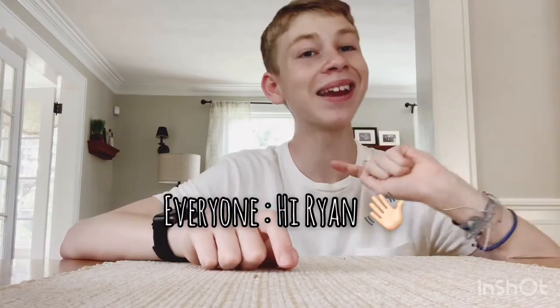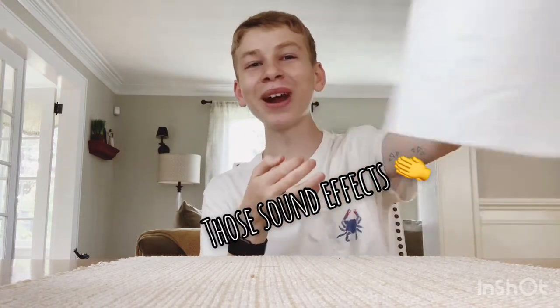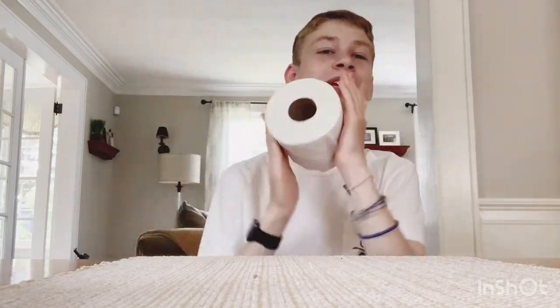Hi, I'm Ryan from Ridiculous Ryan and I'm here with a new video for y'all. So, what's in high demand right now? Everyone's trying to get it and I'm going to paint on this guy — toilet paper. I'm going to be painting two rolls of TP today.